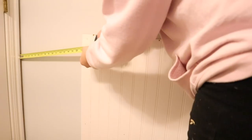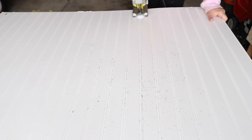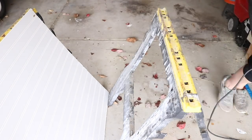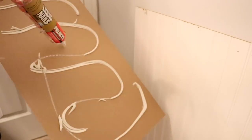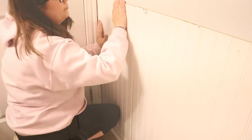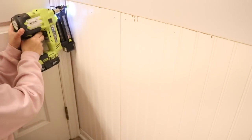Since one piece of beadboard isn't long enough to cover the whole wall, I measured from the doorway to the piece I already put up and cut the other piece to that size with my jigsaw. Then I applied some liquid nails, applied it to the wall making sure the seams line up, and nailed it in.